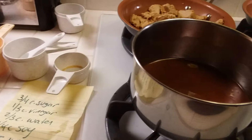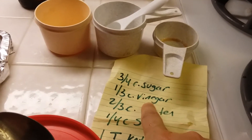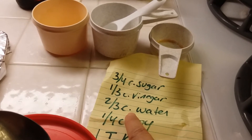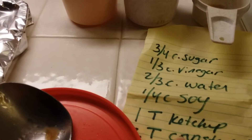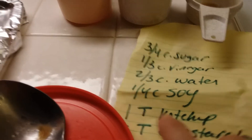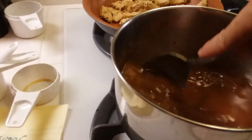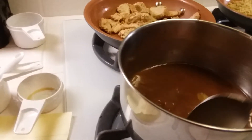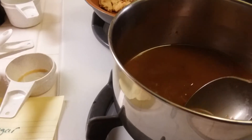Back to the sweet and sour sauce — here's what I used: not quite three-fourths cup of sugar, more like two-thirds. A third cup of vinegar. Two-thirds cup of water. A fourth cup of soy sauce — I didn't have regular soy sauce so I used tamari, it'll work. One tablespoon of ketchup and one tablespoon of cornstarch. I thought it was two tablespoons of ketchup so I just squirted in two squirts — it may be more than one tablespoon but it'll be just fine.